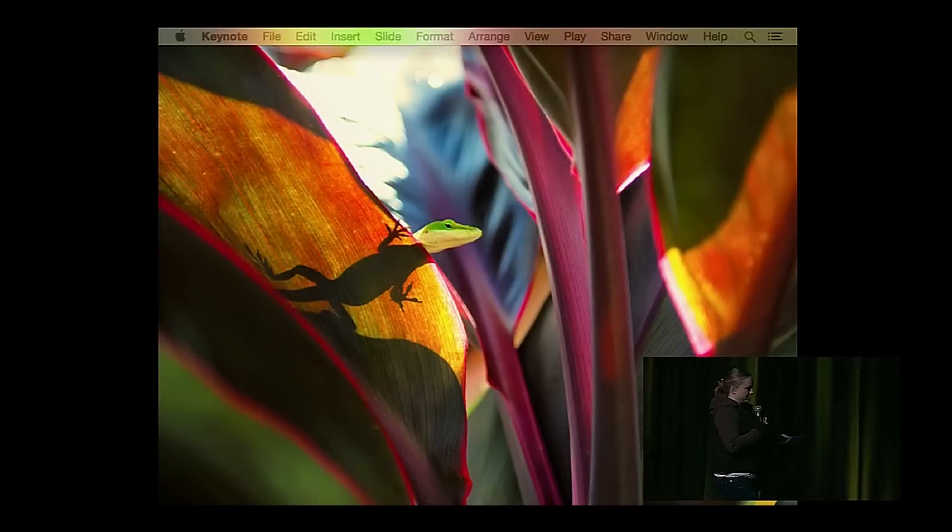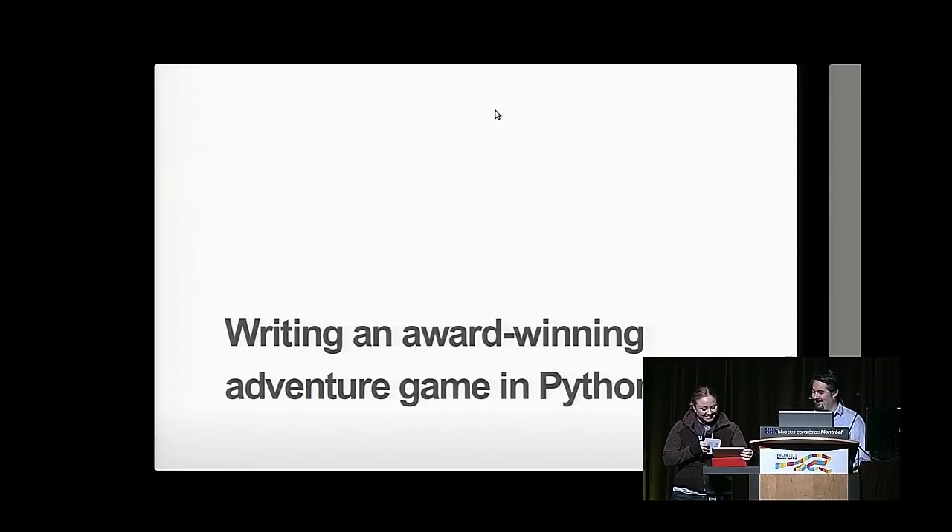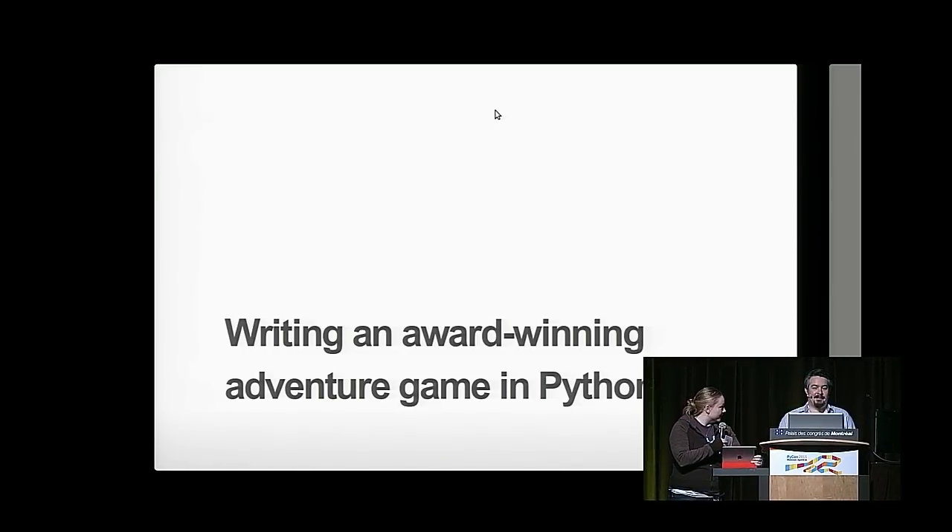Next up, we heard a little preview of some gaming music. We have Daniel talking about writing an award-winning adventure game in Python 3.